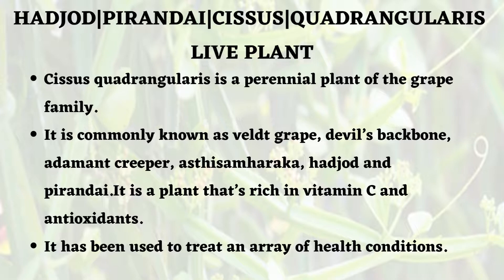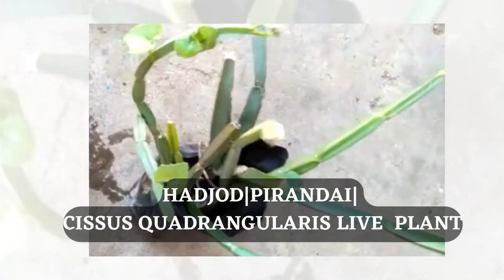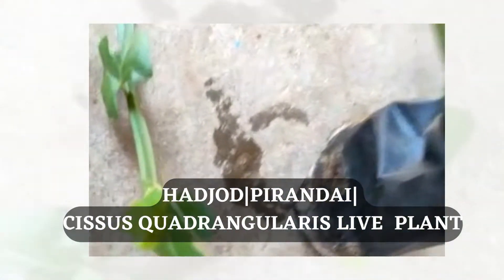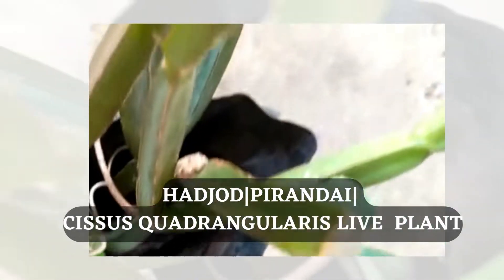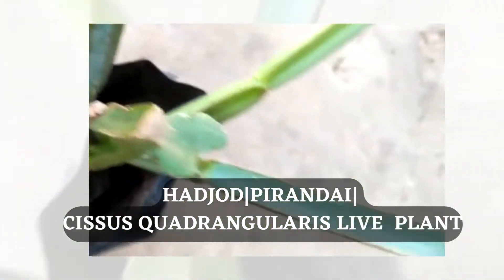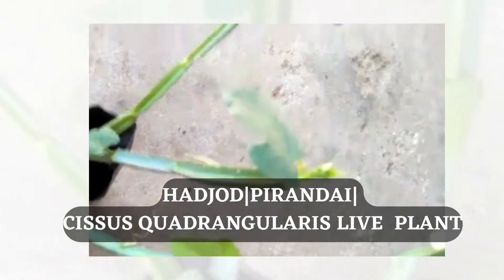It is a plant that is very rich in vitamin C and lots of antioxidants. It has been used to treat an array of health conditions. It can grow in any type of conditions — that is one of the biggest advantages.